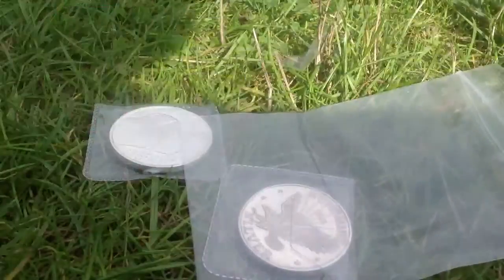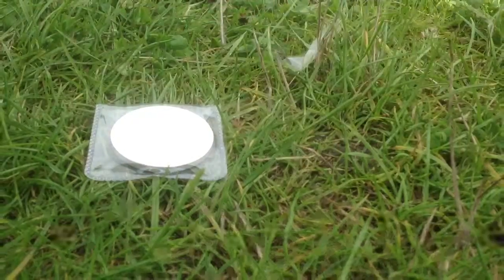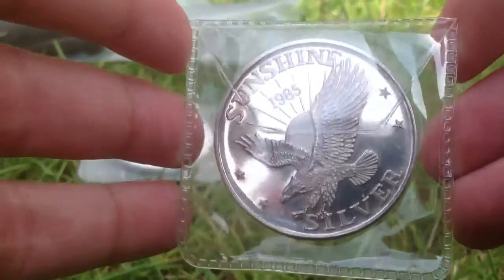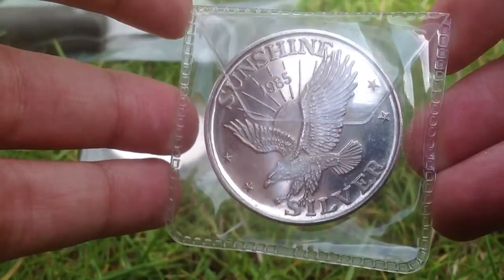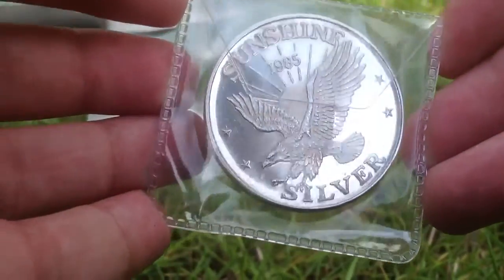And the other coin I got is this one ounce Sunshine Minting round from 1985. And it's a one ounce silver coin.